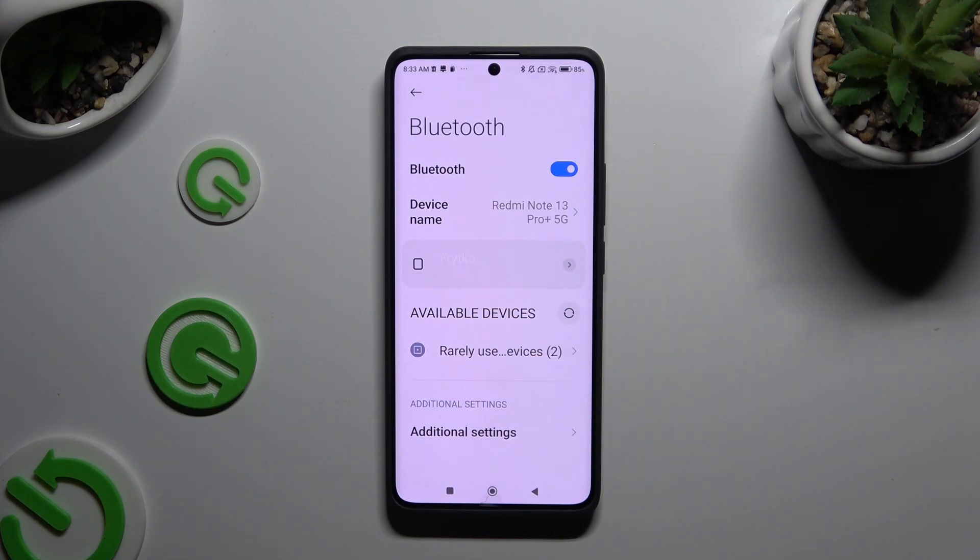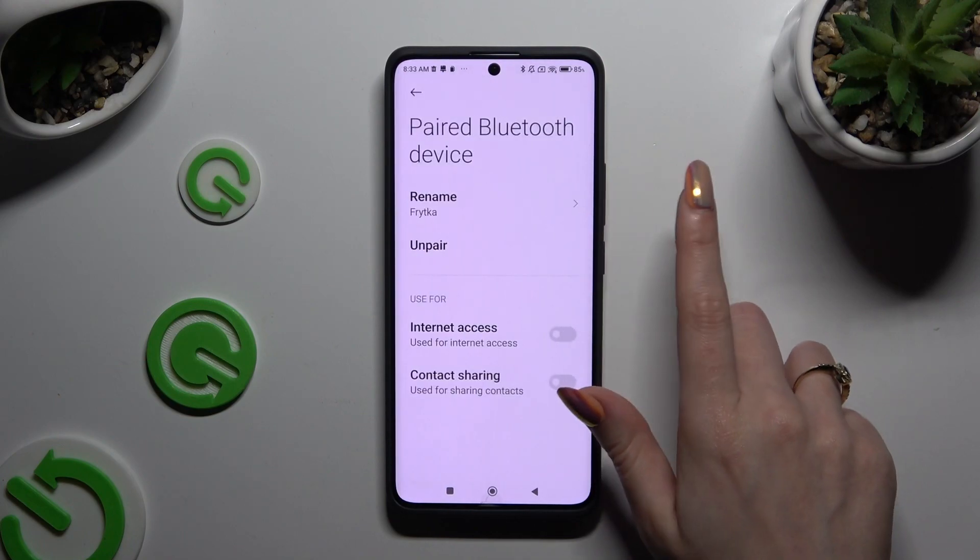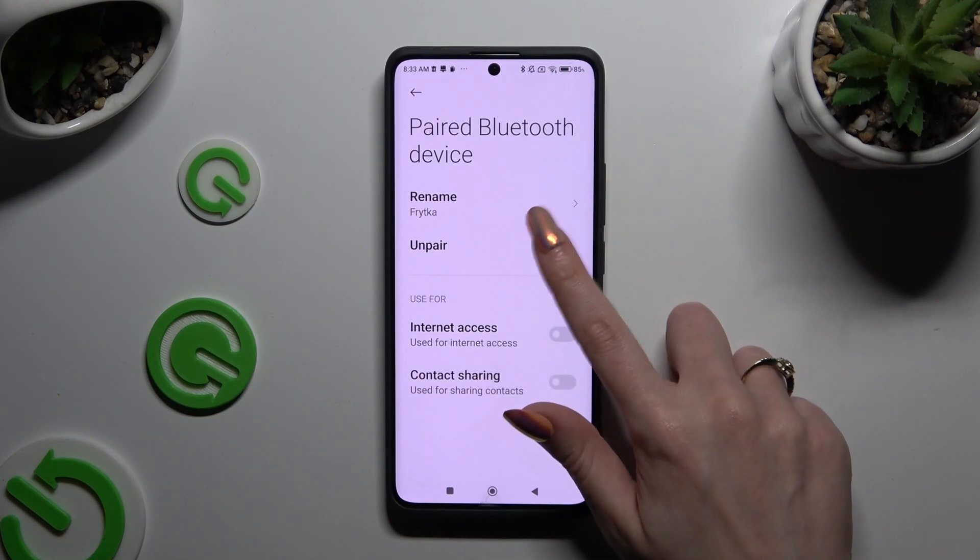If you wish to disconnect them, click on this icon next to your device and tap on Unpair under Rename.